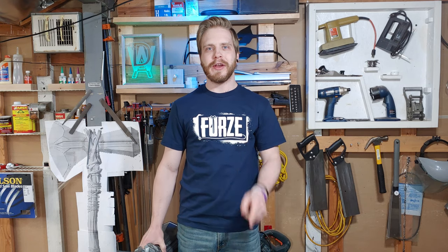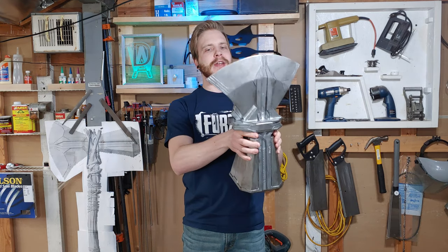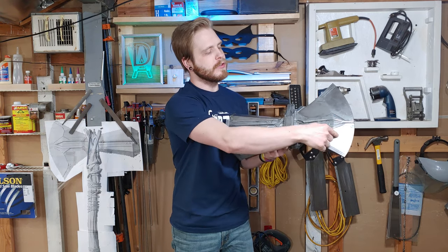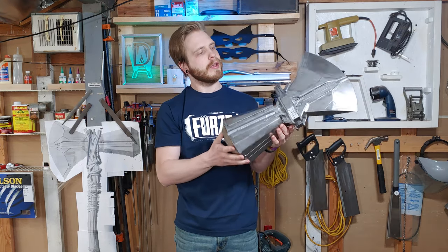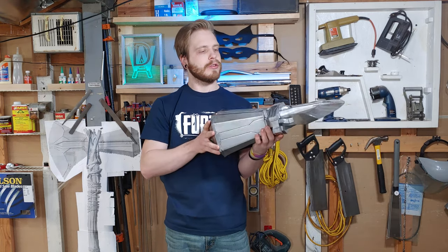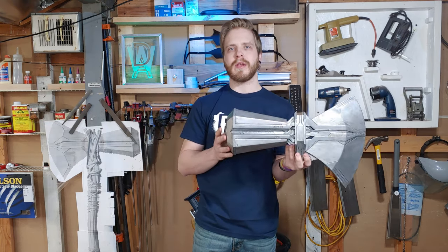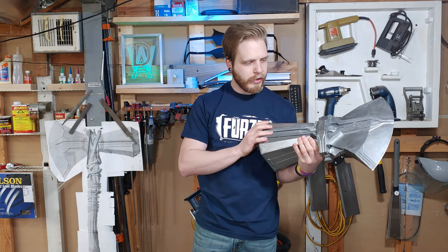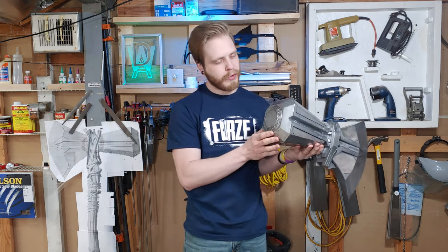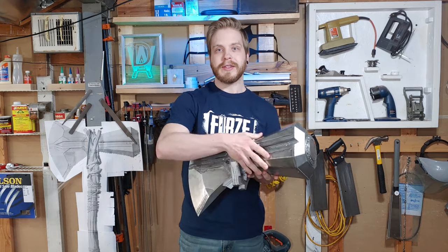Hey guys, it's Dan here with a new video. Today we're going to be showing how to make metal be two-toned and still look like metal from one spray paint. As you can see, this catches light differently on these parts than on the main body, so it all looks like metal — especially on camera. We did some leather work on this too. Thor's had this Stormbreaker for about five years, so it's got to be a little weathered. Let's get into the build.